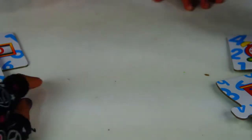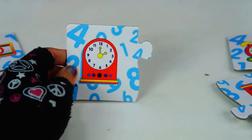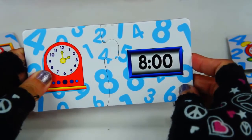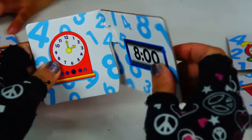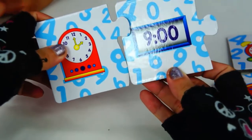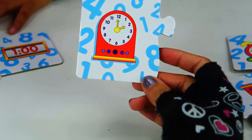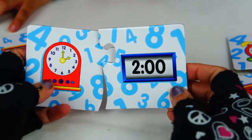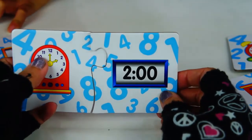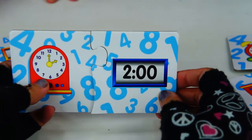Let's try something else. Santino, can you pick a clock? Put it here. What time is it? Is this 8 o'clock? I don't think so. Not 9 o'clock — won't fit. Let's try to find something else. That's right! We've got 2 o'clock. First hand on number 12, the other hand on number 2. 2 o'clock.